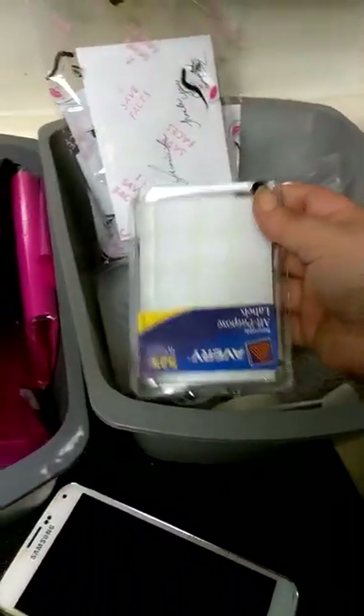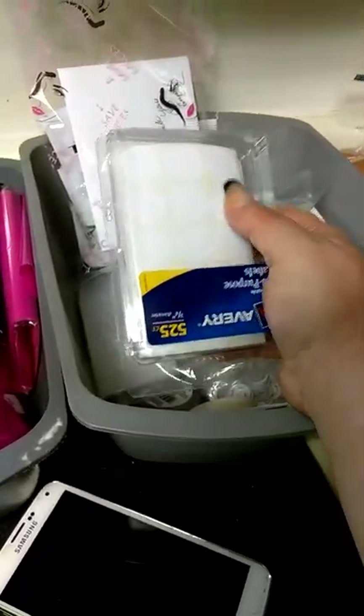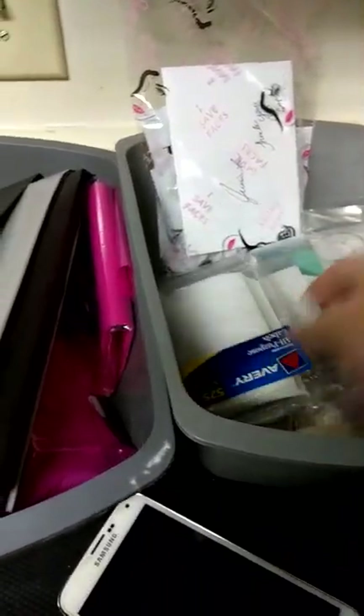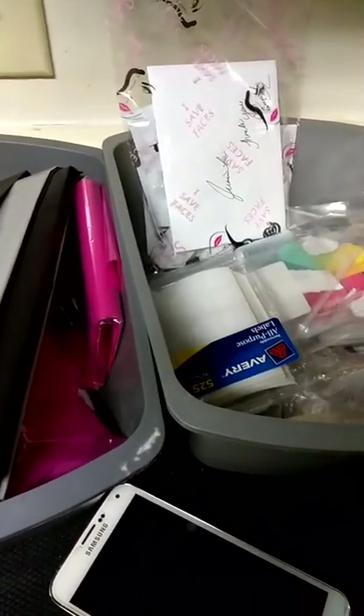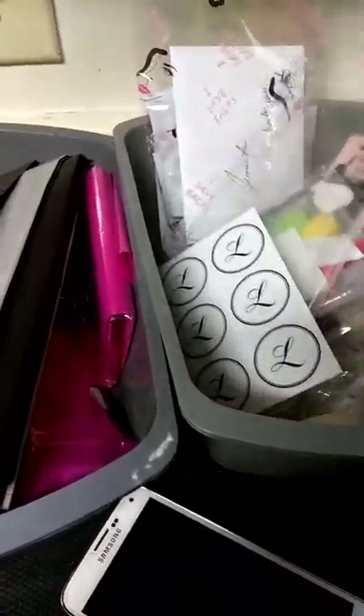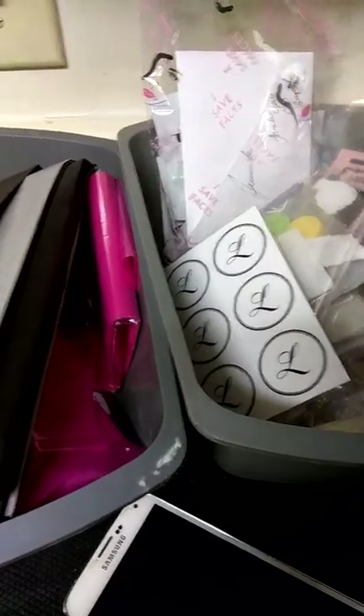I've got all kinds of little stuff over here. I've got little labels — thank God I had these because my label maker wanted to just stop working for no reason on my last three concealers. I've also got little stickers to seal my envelopes for my cards, little jewels, just little bitty stuff.